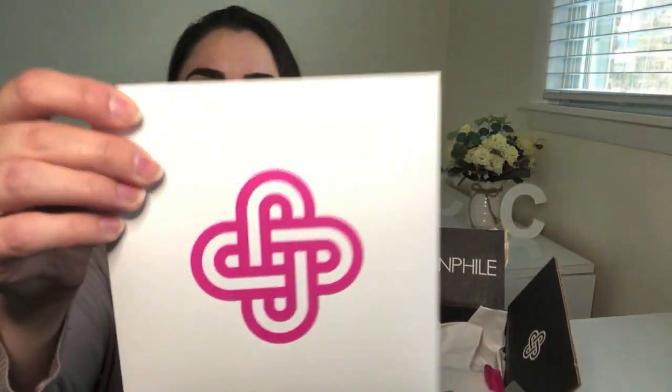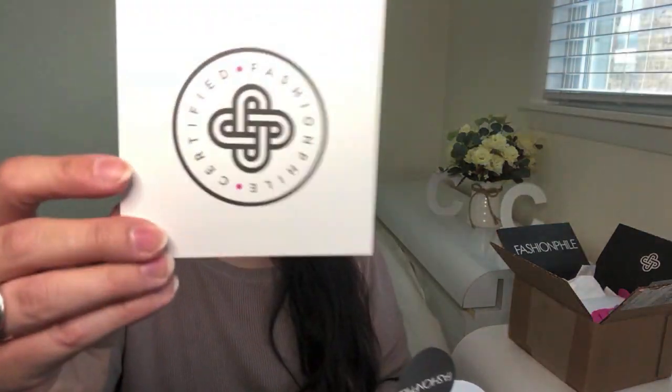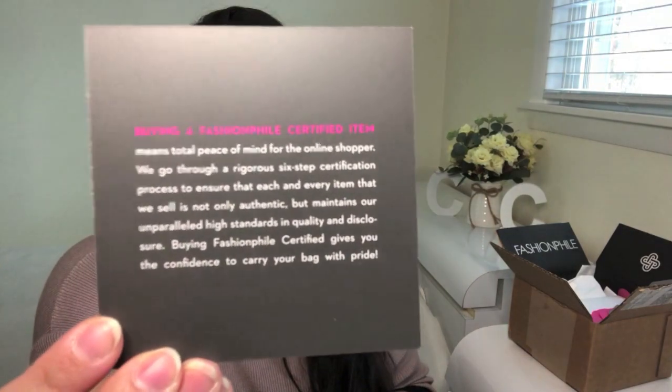We've got the little envelope here — pop it open. It's got the receipt for the item I purchased, certified Fashionphile. This basically guarantees that the piece you're buying is authentic and is protected by their authenticity guarantee. If at any time it is determined that it was a fake piece, they've got your back and will obviously reimburse you the money.